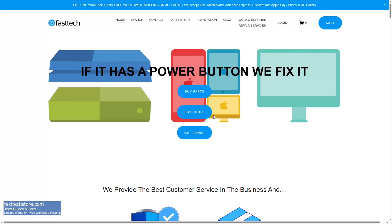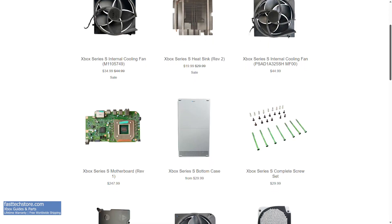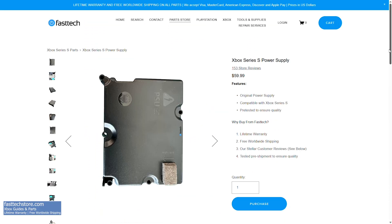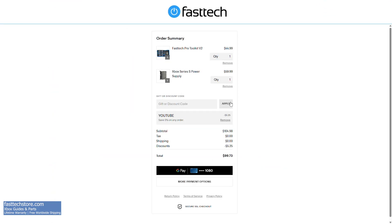FastTechStore.com carries all Xbox Series S parts — from motherboards, screws, case parts, power supplies, and everything in between. All of our parts include a lifetime warranty and free worldwide shipping. Use coupon code YouTube for a discount. Thanks for watching another Fast Tech video.